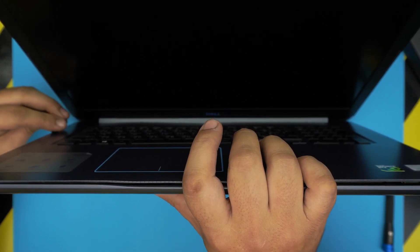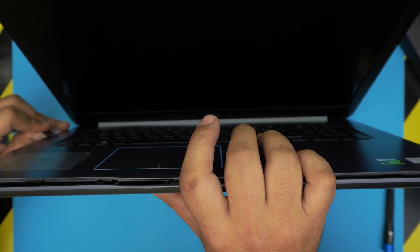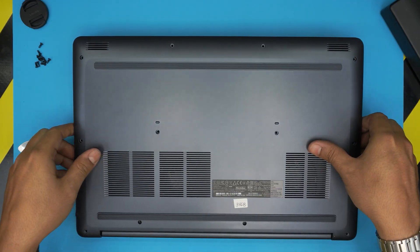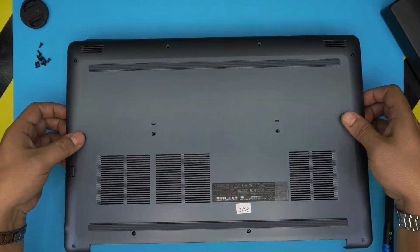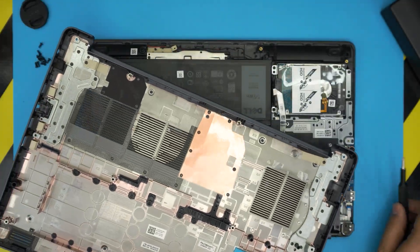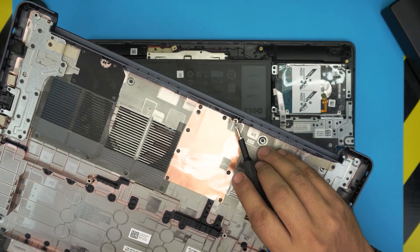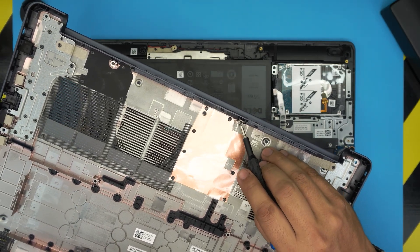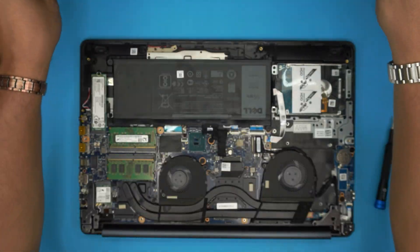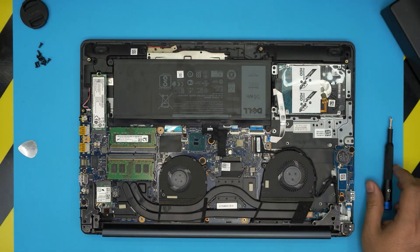You don't need to do the back end because the c-lock screws did that job for you. Once you loosen the front and the sides, the bottom cover should wiggle and come out pretty easily. You can see the c-lock I was talking about — there's a tiny c-lock on the neck of the screws.